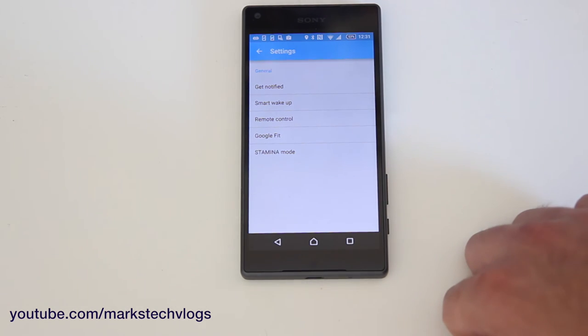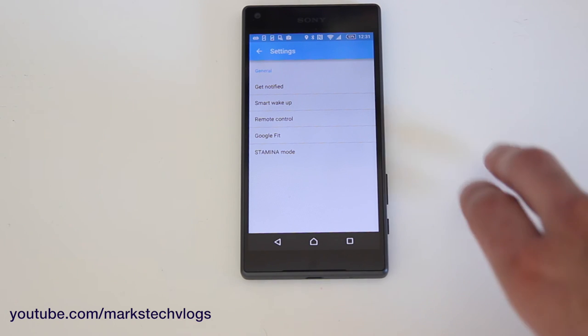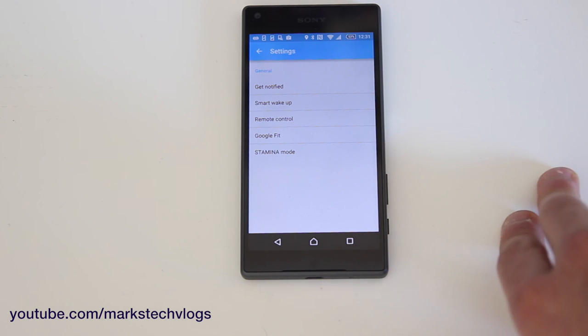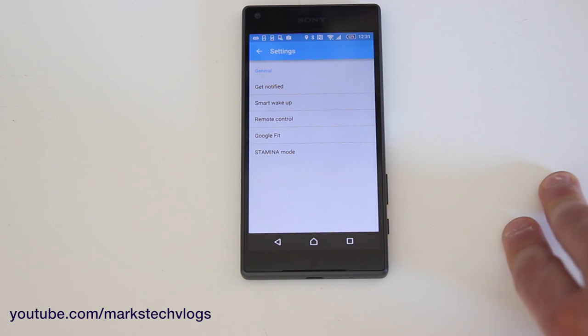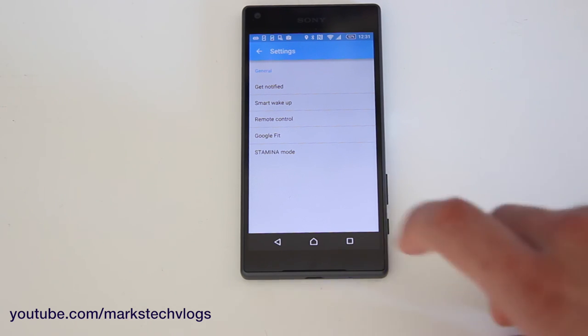So it's nice and easy to set up on an Android device. It's worth noting you can't set it up on more than one device, so you have to pick which device you're going to set it up on, which for most users won't be a problem. I hope you found this video helpful — be sure to check out my other videos and subscribe to this channel.